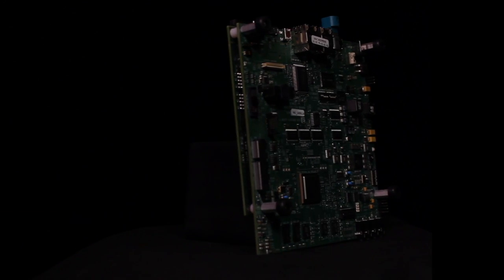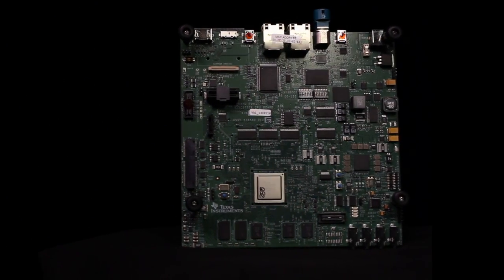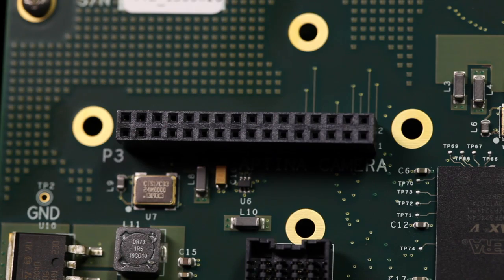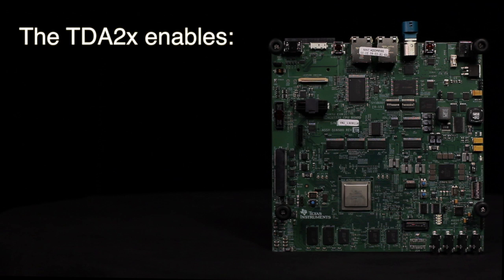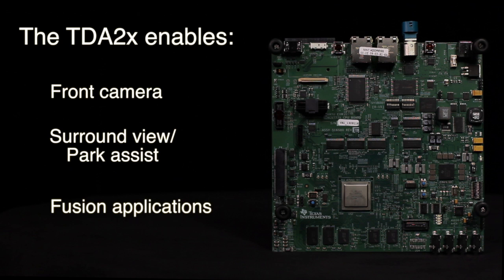Texas Instruments TDA2X Vision 28 EVM is an evaluation platform designed to speed up development efforts and reduce time to market for advanced driver assistance systems, or ADAS. The TDA2X EVM allows you to develop sophisticated technologies for front camera, surround view, park assist, and fusion applications.